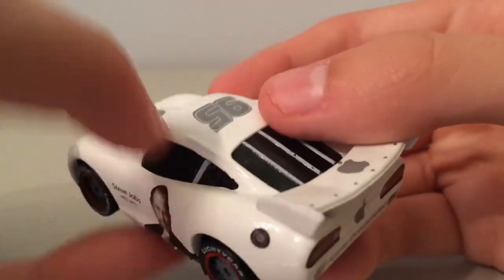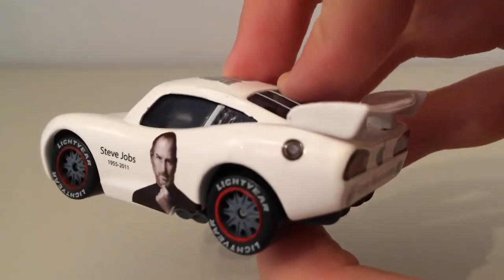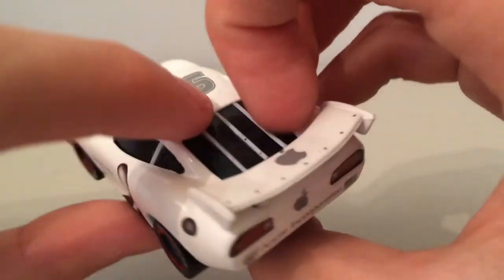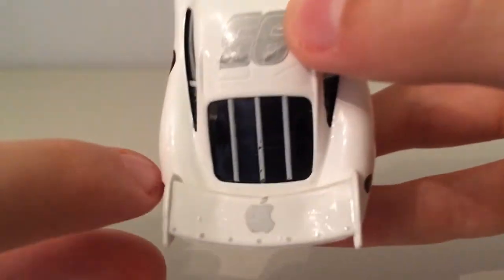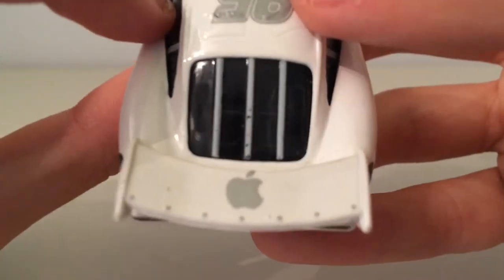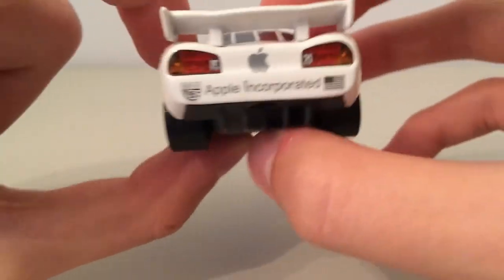We have this gas cap here, which is actually in the right place — something Mattel don't really find very easy to do. And we also have his white window slats here with the spoiler, which is very cool. I love how they do the sort of bolts on it as well, with a little Apple logo.